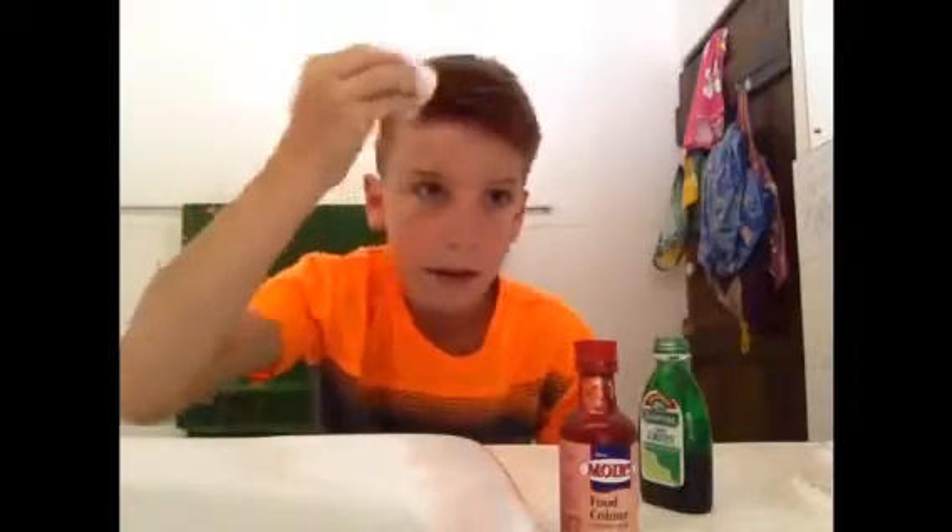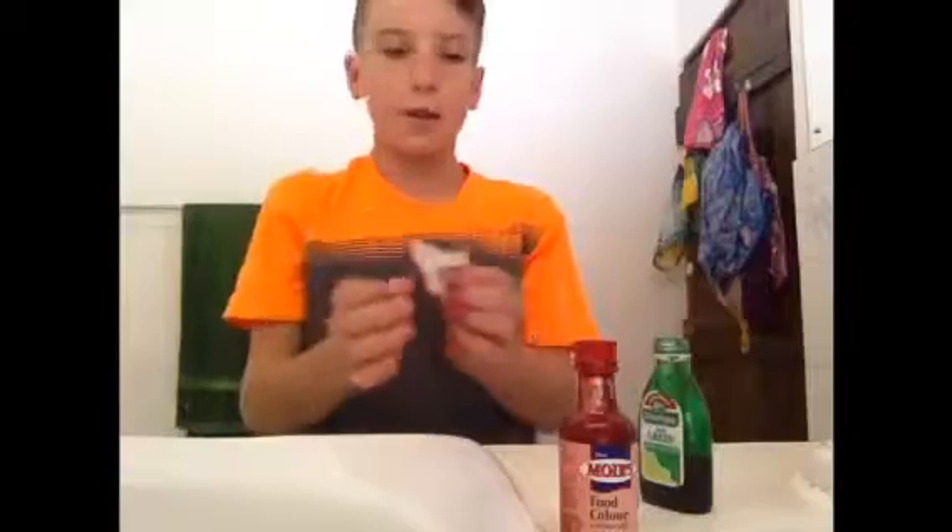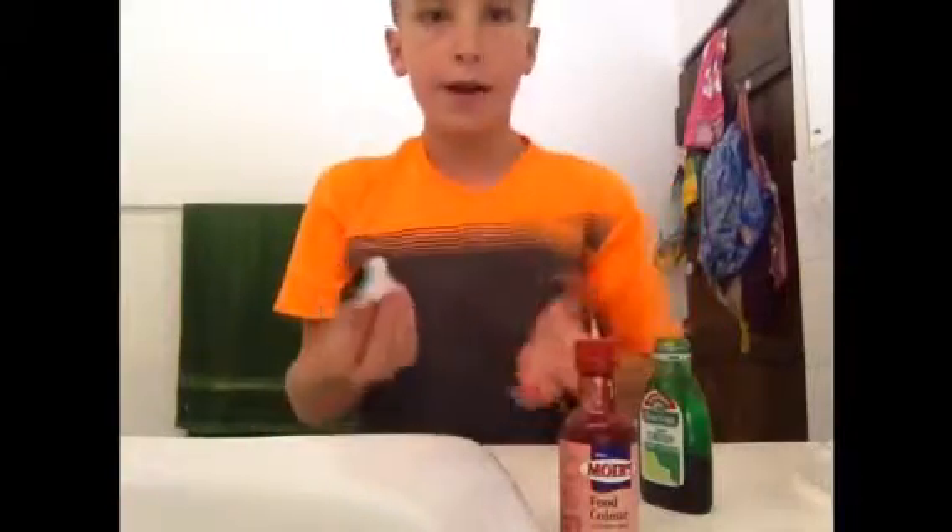All you need for this is food coloring. You want to sort of give it a quick dab like that, and then you just want to sort of brush it on your hair like this. As you can see it's getting into my hair and should get in there nice and nicely. Just clean up any excess mess and put it in the bin. Now that you've done this, put these away and get a comb for combing your hair.